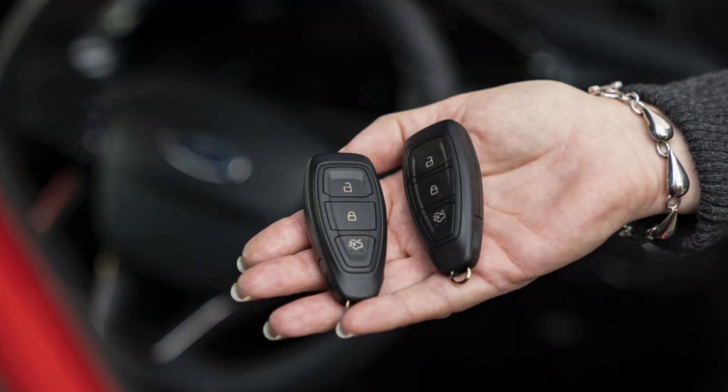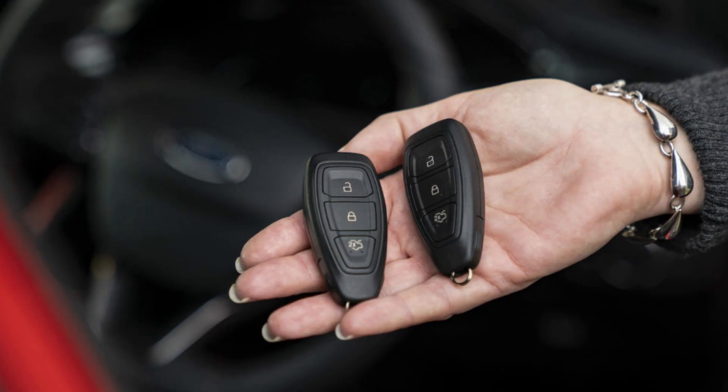Also, make sure you've already tried the second key fob to confirm it's not a problem with the chip inside your key.